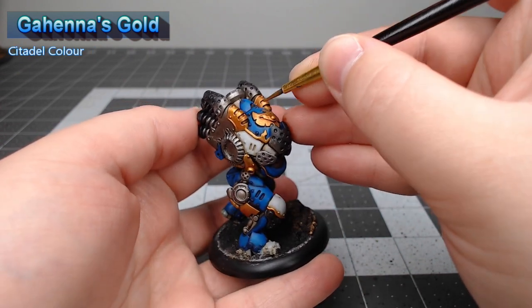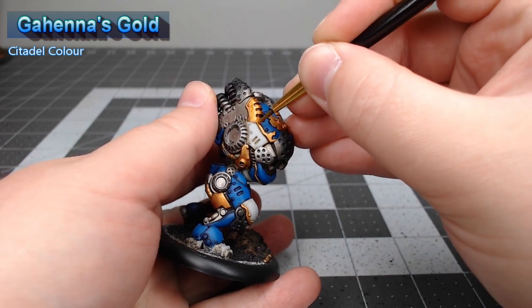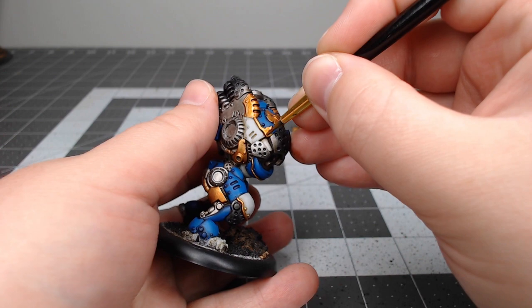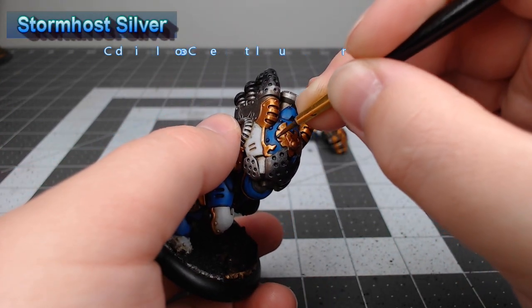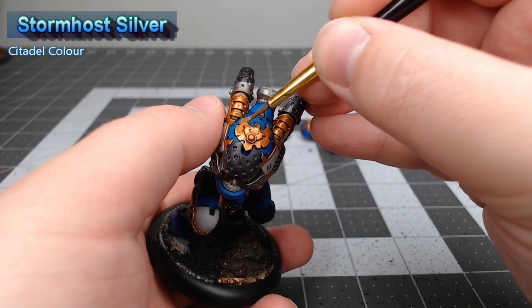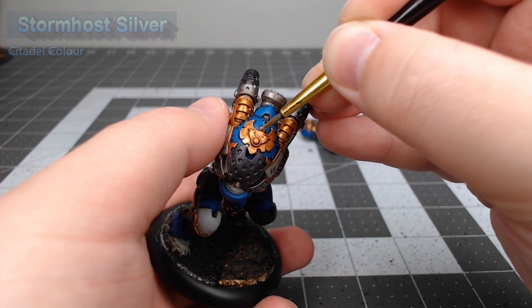Once our shade is dried, we're gonna take Gehenna's Gold and layer it back over the flat surfaces of the panels. This will bring back the pearlescent effect of the gold paint. Our next step on the gold is to take Stormhost Silver and edge highlight all of the gold parts, which gives us contrast and helps bring out the details in the gold panels.